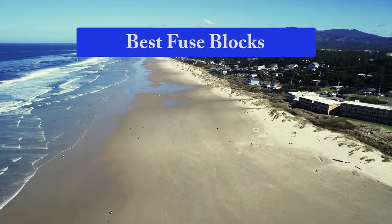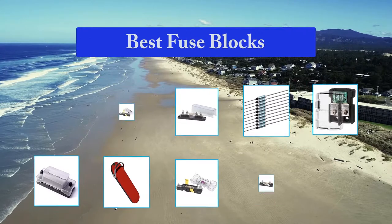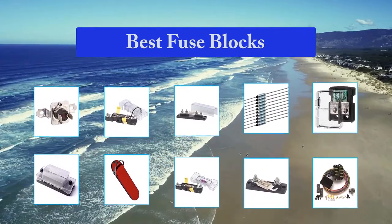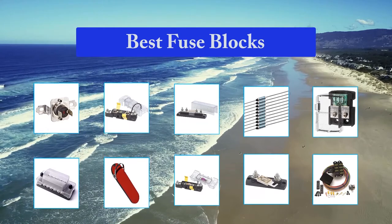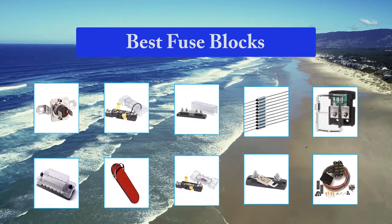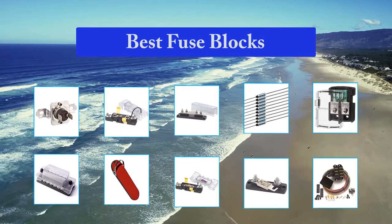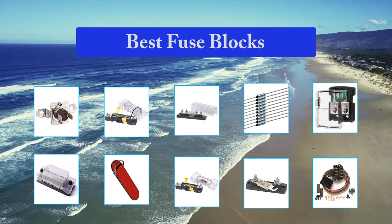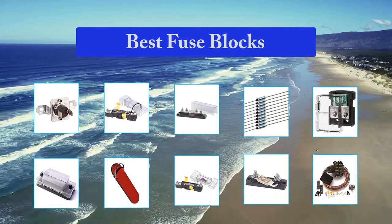Top 10 Best Fuse Blocks. Standards show considerable differences. In the case of fuse links, compliance with the UL standard does not usually mean that the fuse holder under consideration meets IEC requirements, and vice versa. In the following, some of the most important differences between the two standards will be indicated. From an application point of view, a fuse holder is characterized by several key factors.